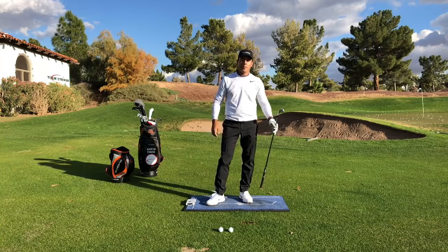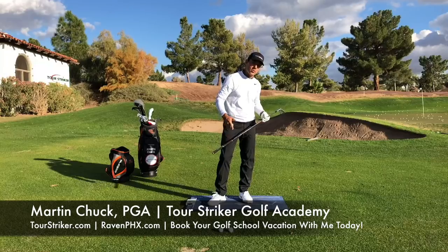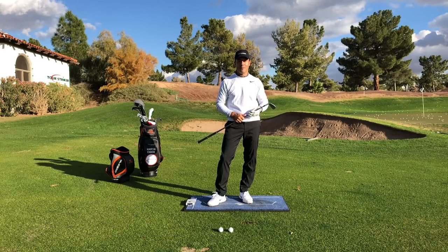Martin Chuck wrapping it up — great day at the Tour Striker Golf Academy here in Phoenix. As usual, you know what to do: post your questions and comments down below, and I'll get to everyone that I can, which is 99% of them. Take care, Revolution Golfers, and thanks for watching.